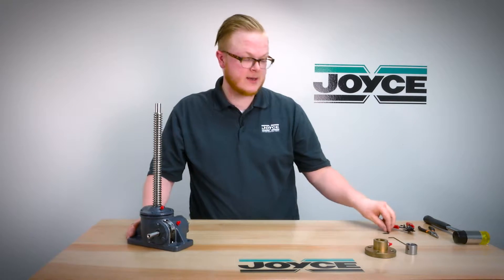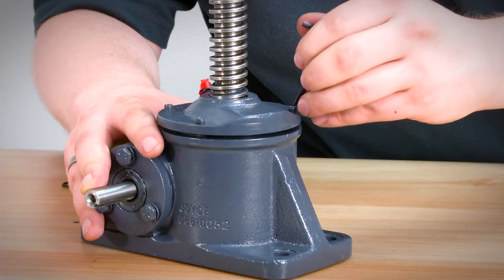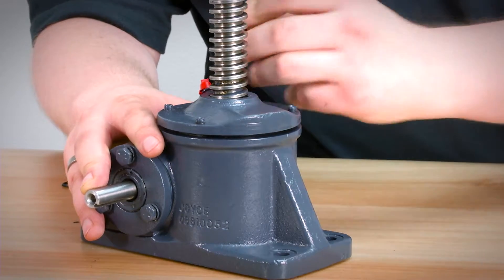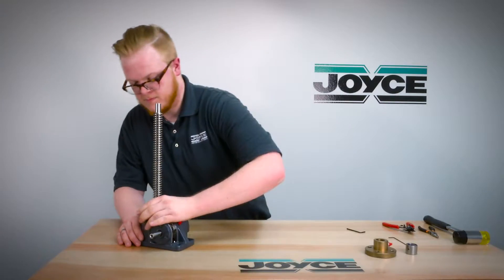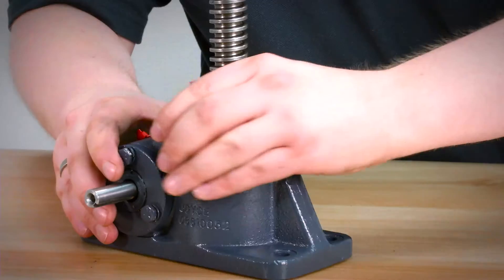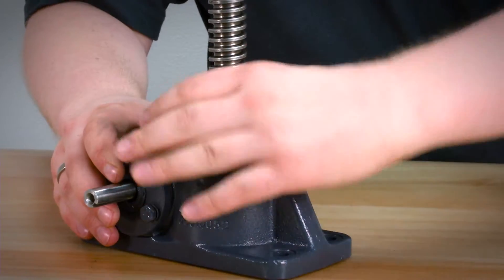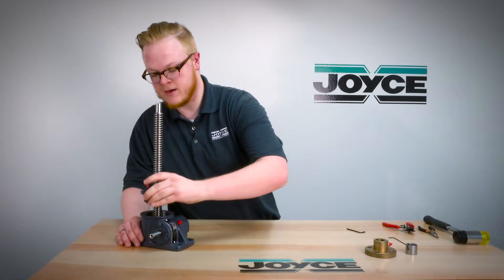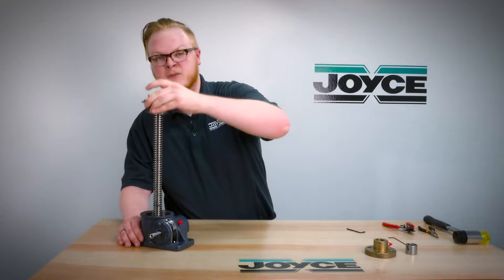To remove the sleeve cap, take an allen wrench and loosen the set screws holding it in place. You will then unthread it by rotating it counterclockwise and carefully remove it off of the screw.